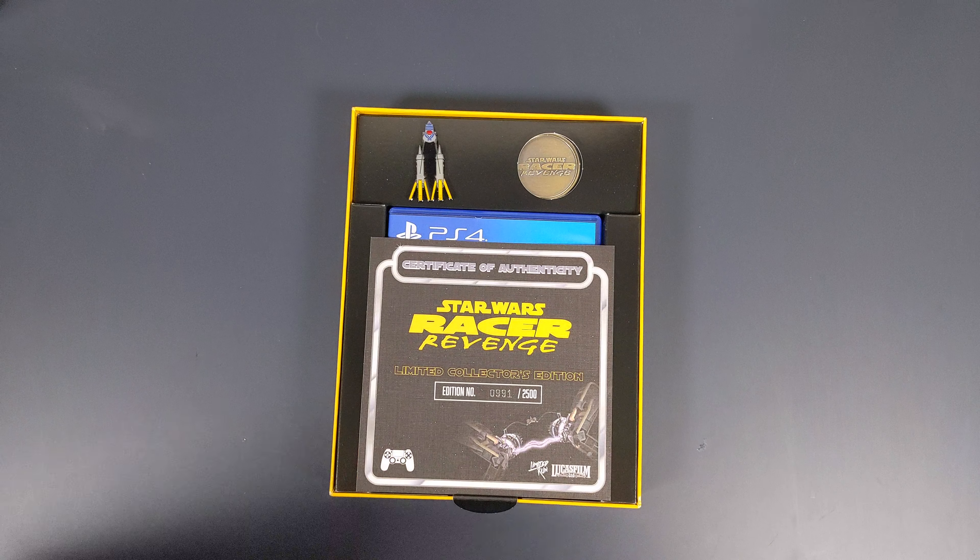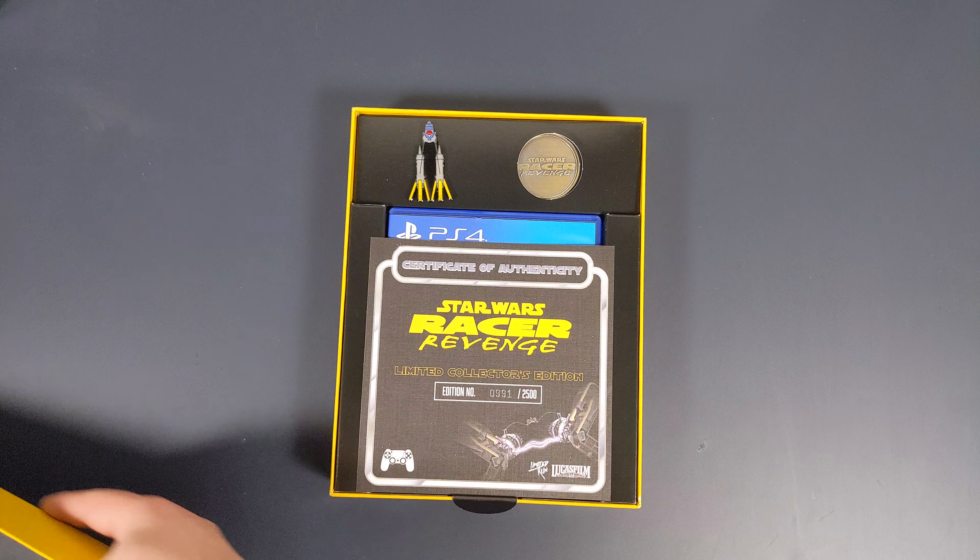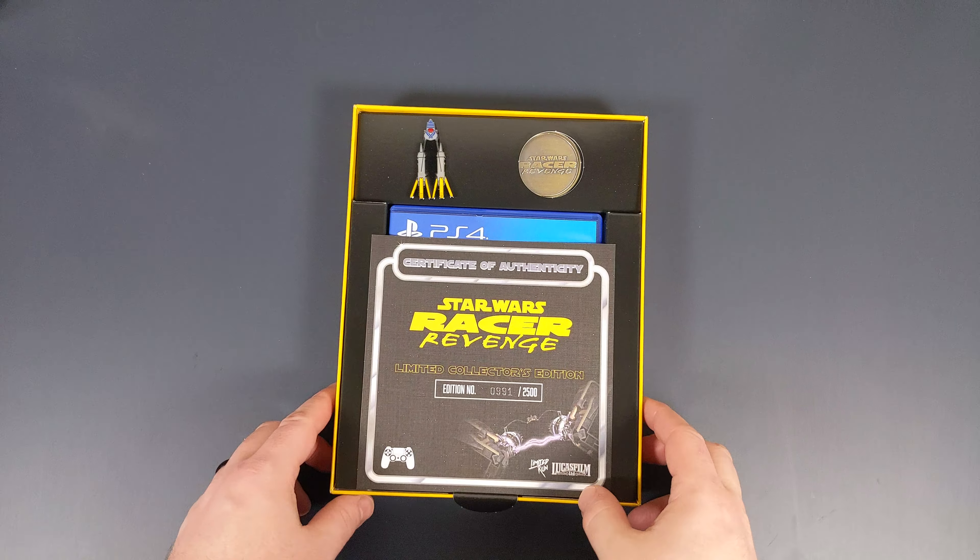Taking the lid off, you can see we have our Certificate of Authenticity right on top — game 991 of 2500. If we pull the box's tongue, we can get to the rest of the goodies, with the first being our standard PS4 game case, with mostly the same back as the outer box and a plain PS4 inside. Worth noting, I already moved the game case contents over to the Steelbook — they would normally be in the PS4 case.